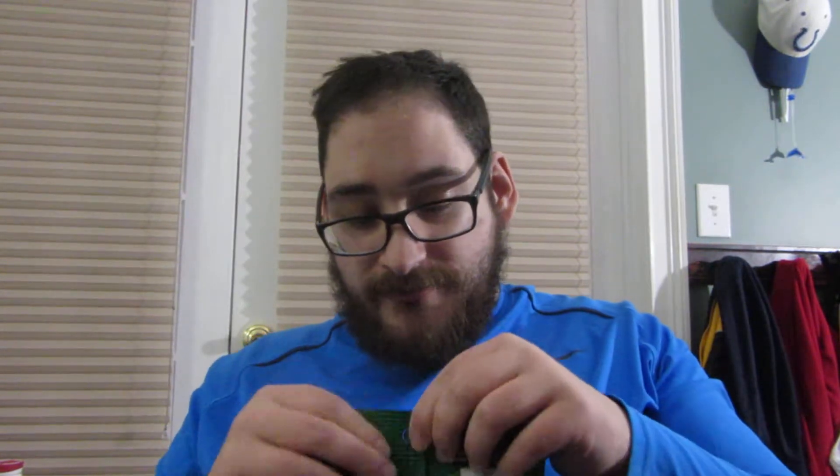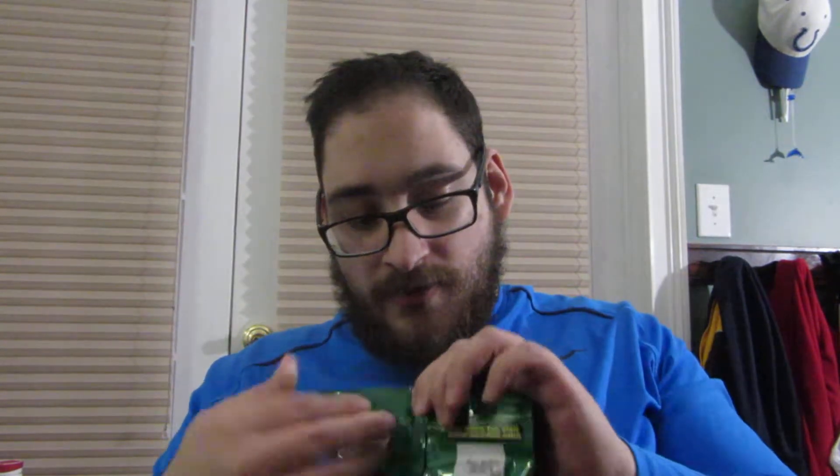It looks like it's just cheese pizza flavored, so let's get these suckers open and give them a try. Alright, and it just busted open. Yeah, it smells like a school cafeteria pizza. Let's give it a try.